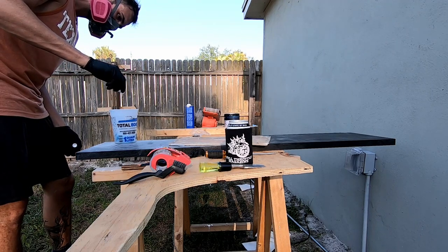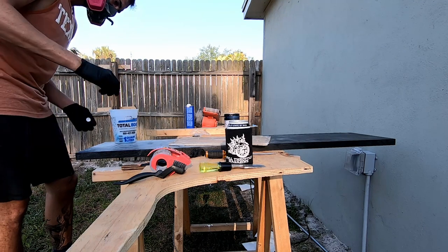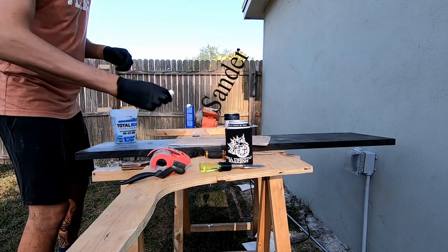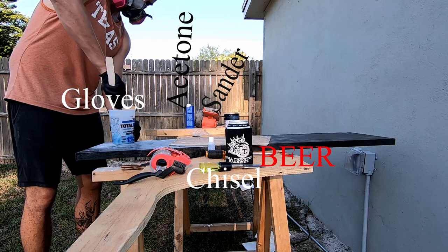The first time I used it, I tried to carefully measure out the hardener. In later usages, I just squirted a whole bunch in and went to work. It's essential to have all the required materials on hand before you begin — beer being the most important one.